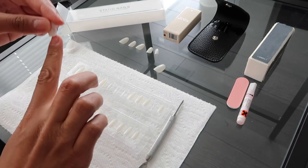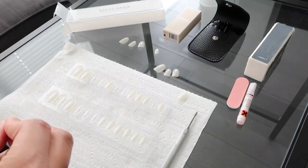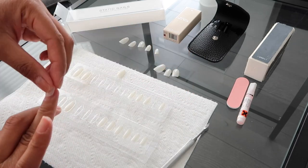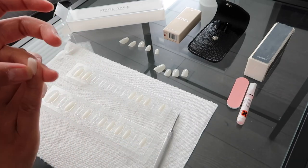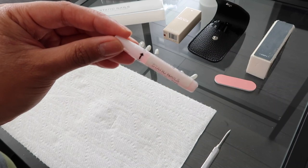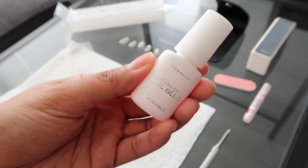I also made sure that my hands and nails were clean and didn't use any lotion or oils beforehand. I did have some trouble finding the nails that fit best — they were either too wide or too narrow. Looking back, I wish I had shaped the whole nail to make sure it fits perfectly.